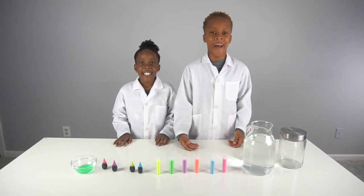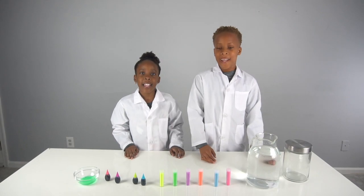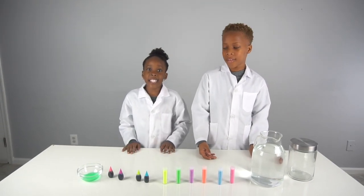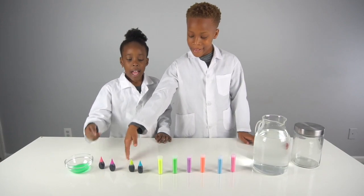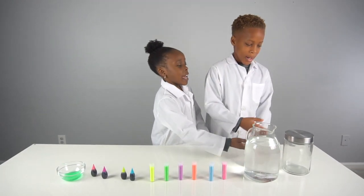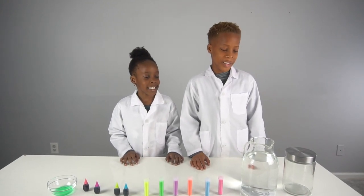Hey guys, welcome back to CEO Experiment Lab! Today we're going to be making a tornado in a bottle. For this experiment you're going to need dish soap, food coloring, glitter, water, and a jar with a lid. Now we're going to start the experiment.